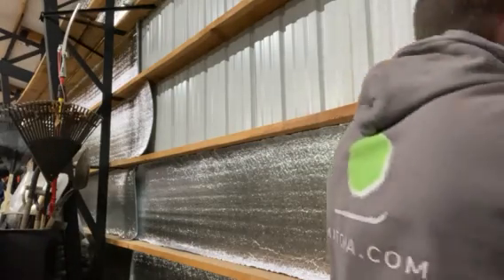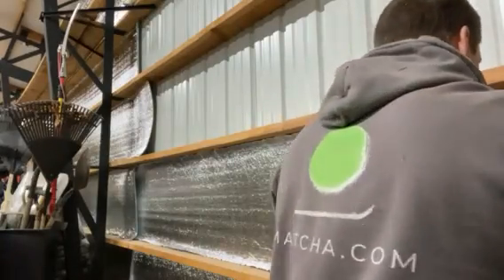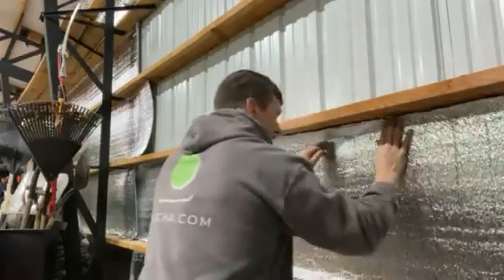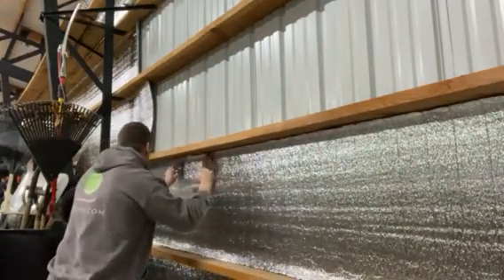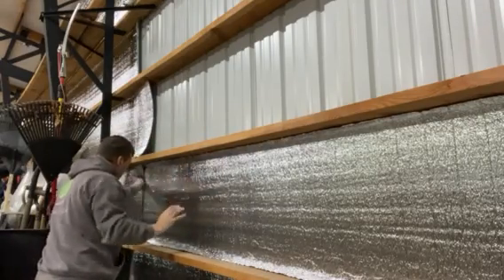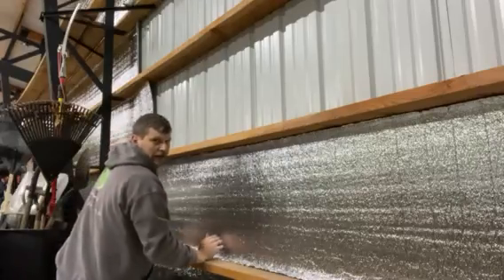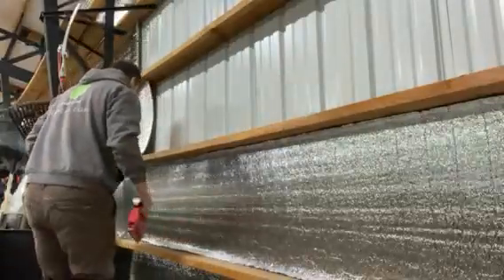Once you've got about an inch on the bottom, then I go back and make sure I've got about an inch on the top. On these ends I always fold it underneath because it seems to stick better. The new piece goes underneath the old piece and it seems to stick better.